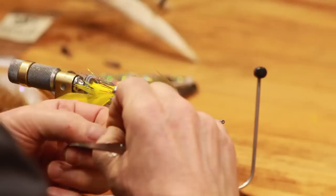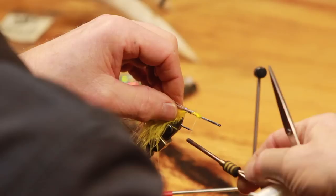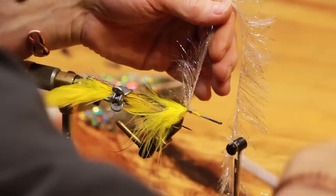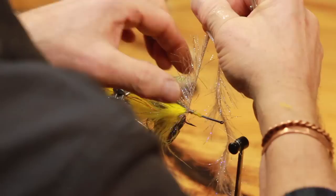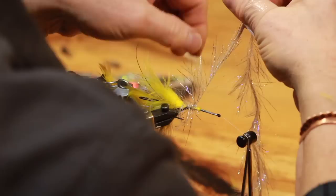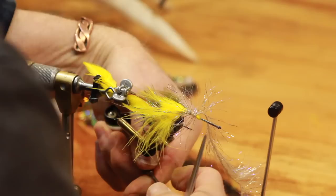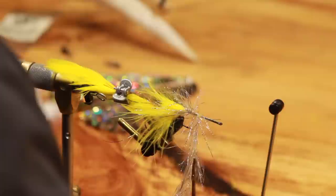Now we're going to duplicate what we did in the back. Coming in here taking my UV polar chenille, cut the junk off of it, come in here and set it at the one-third point. We're going to put four turns of UV polar chenille, same thing as before. Get it set to the side, make sure it's laying back over your hook, one complete turn, grab your materials, everything, and stretch and set. About four turns - you may pull harder on your material than I do, there are just a lot of variables.